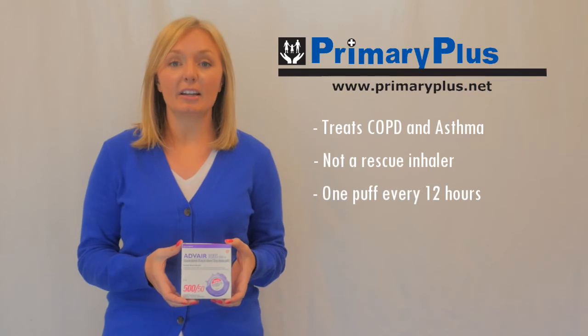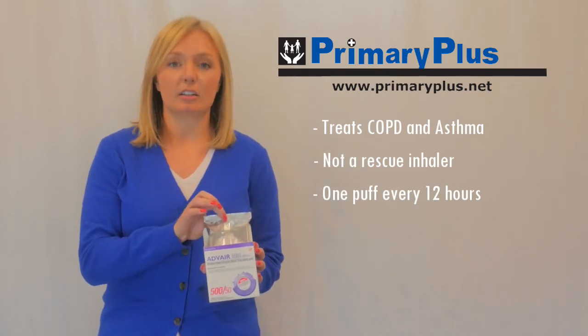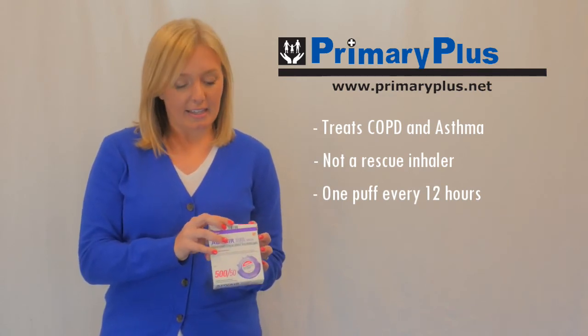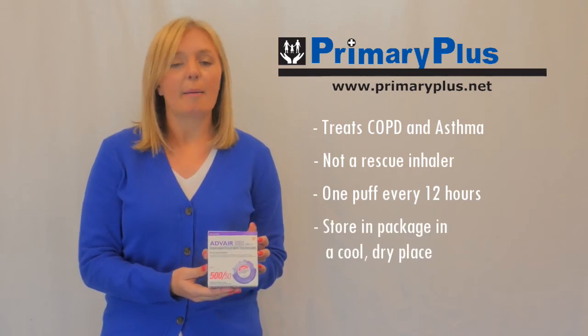When you get your inhaler home, it's going to come in a cardboard box, and inside the cardboard box it'll be sealed in a foil container. Until you're ready to use it, keep it in this box and in the foil container in a cool, dry place at about room temperature.